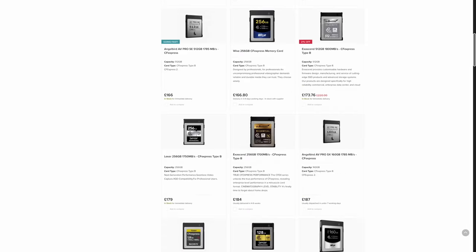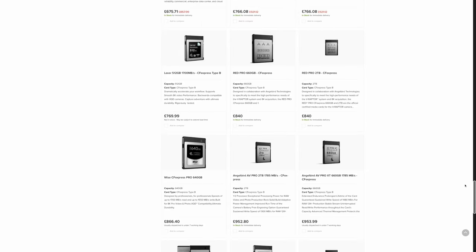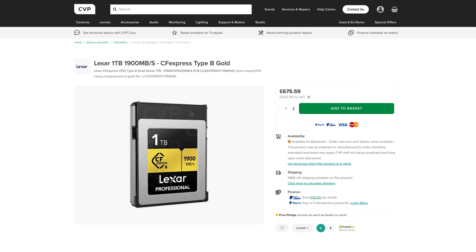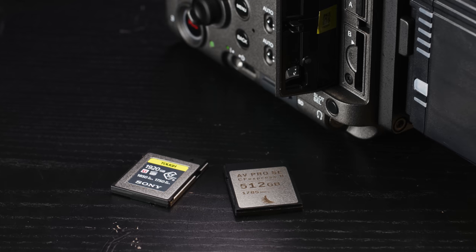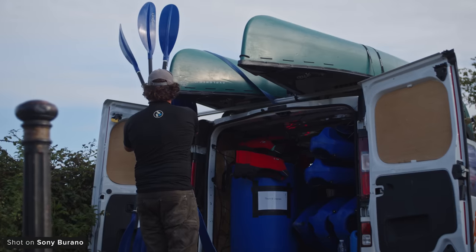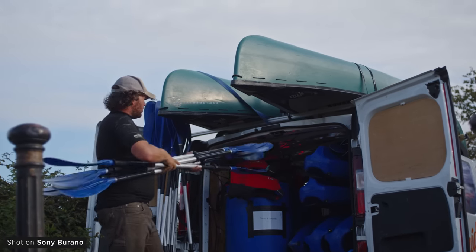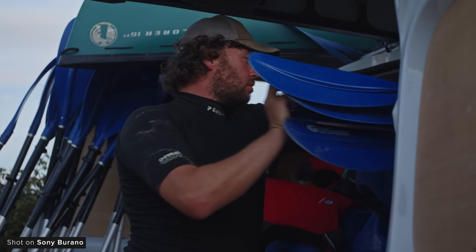Third-party cards will work though, which is pretty amazing as CFexpress Type B is a really fast and affordable media type with loads of options available for it now. We used Angelbird and Lexar cards we had in-house and they worked fine, but we mainly used Sony's two terabyte card when out on location. This dual card slot allows you to simultaneously record to both cards, which for the market this camera is aimed at will be an excellent feature. You will also be able to use it to record proxies.